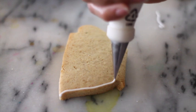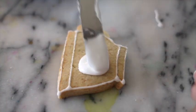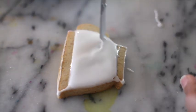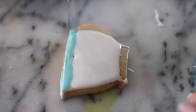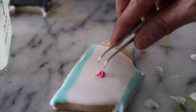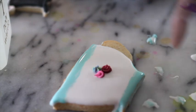I am going to start by outlining the cookie with a medium consistency icing. Now I'm going to add white flooding consistency icing in the center. Then I'm going to put a little bit of aqua. Now I am going to put some little flowers that I have already made. I'm going to let it dry.